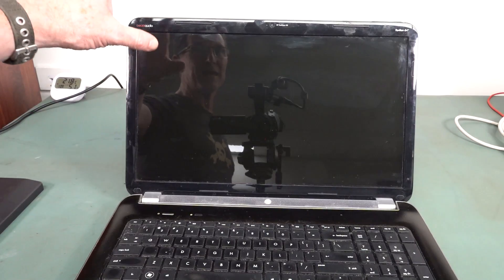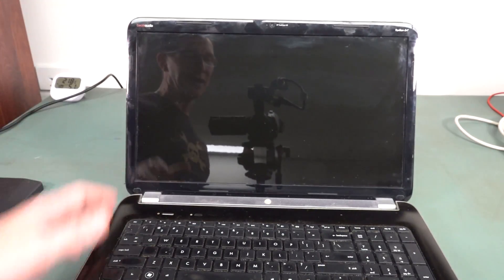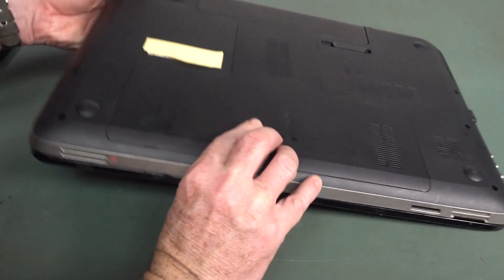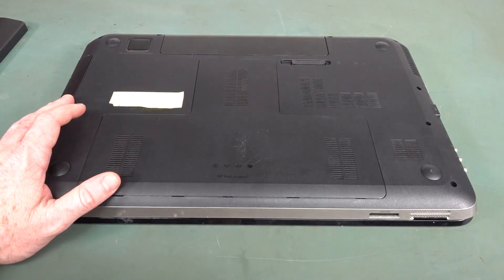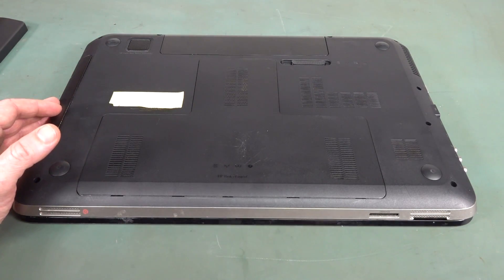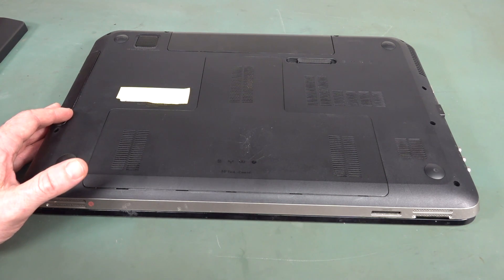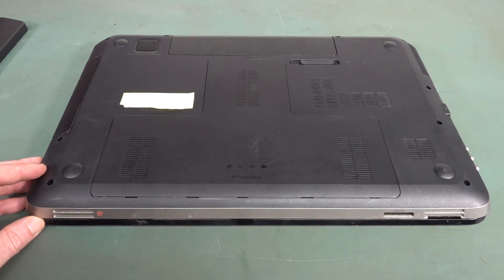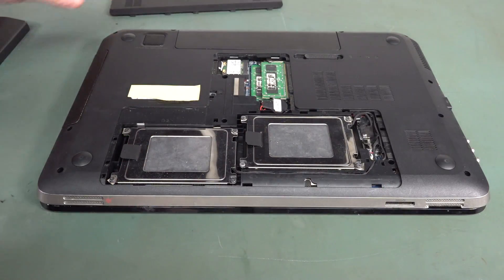One of the issues is the screen isn't even full HD — it's only 1600 by 900, so not terrific. But I thought we'd take it apart and have a look. See if I can replace the thermal paste, maybe remove the graphics card to reduce power consumption, get a new battery, and it's probably good to go again.